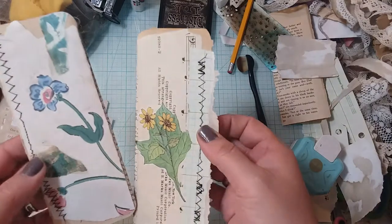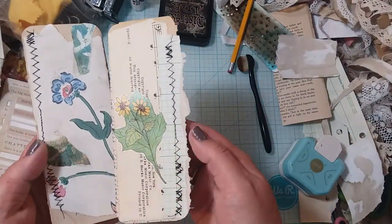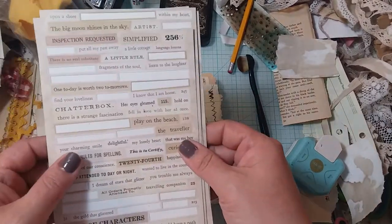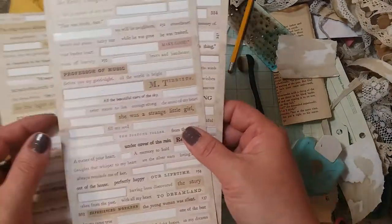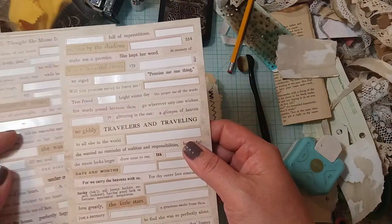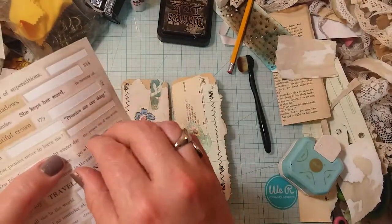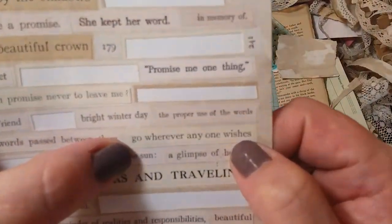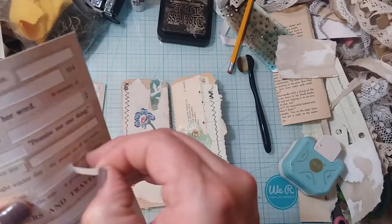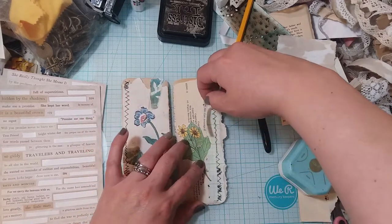Okay, you guys, I got them sewn and I really like the way they came out with the stitching. So I feel like maybe they need a little word or phrase or sentence. Let's see if I can find one that I like. Here — 'go wherever one wishes.' I like that one. I don't know if I want to put it this way or kind of like this. We'll put it right here.